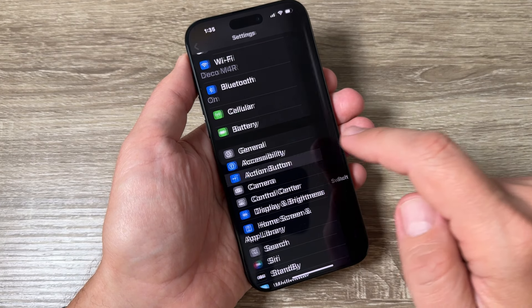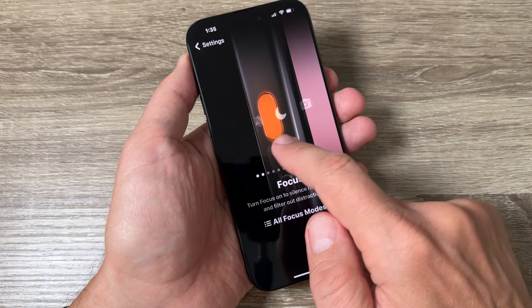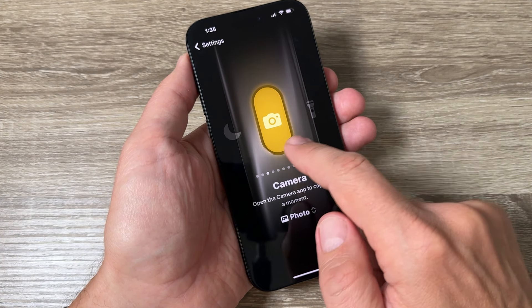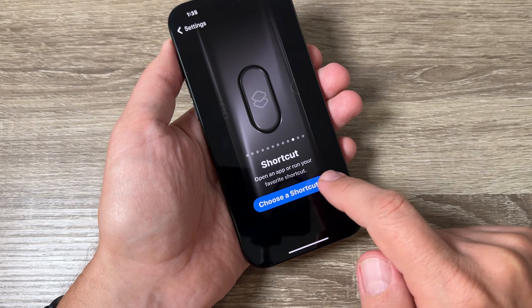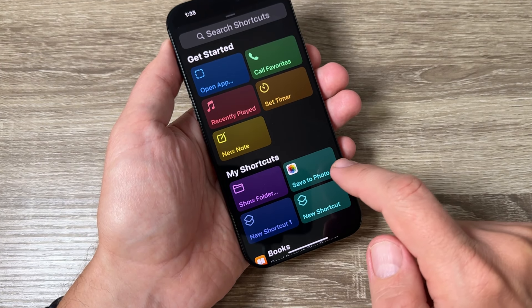Now go to Settings and scroll down and tap on Action Button. Right now it's set to Silent Mode. Just swipe to the right, select Shortcut, tap on 'Choose a Shortcut', and here choose 'Save to Photo Album'.